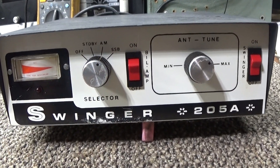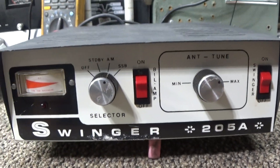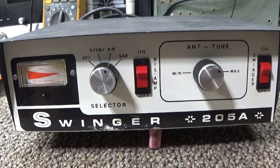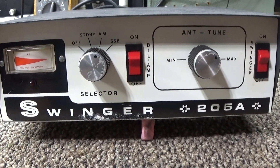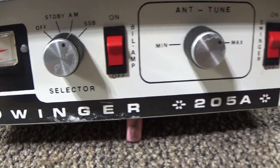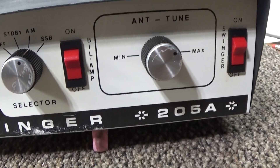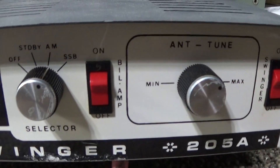Today we are going to do this video on the Swinger 205A 26LQ6 bilinear — it has a preamp in it — amplifier. Picked this up on eBay recently and I always wanted to see what the Swinger did and how it worked.